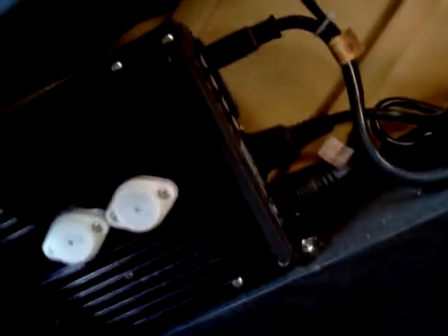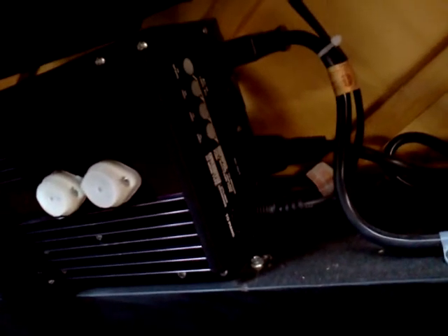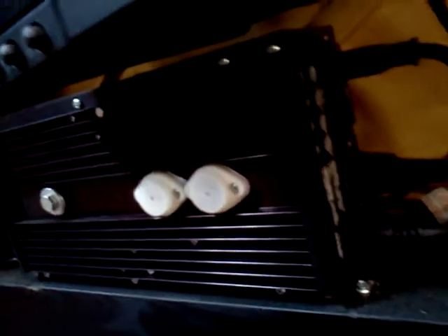You've got the power supply here — for lack of a better term, a power supply. This is where it distributes the power to the different component speakers. You've got some solenoids here.